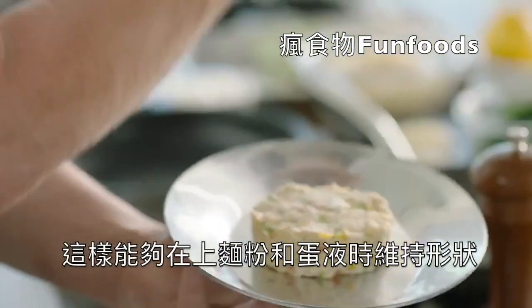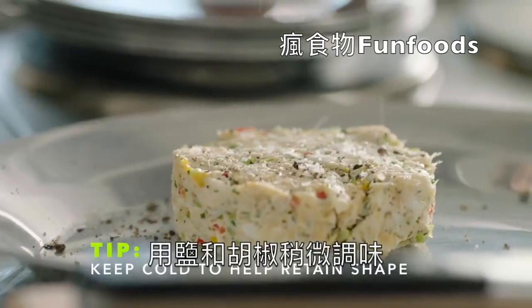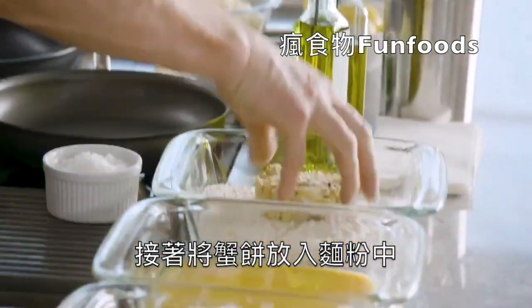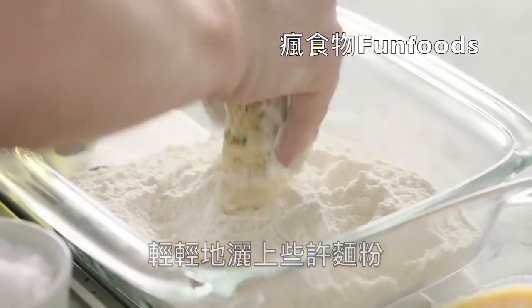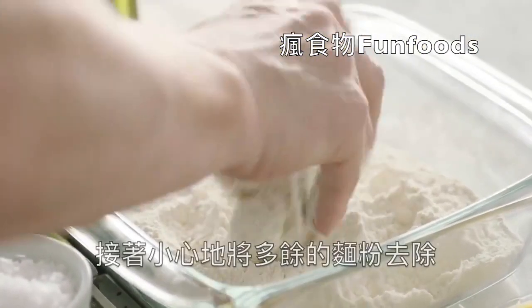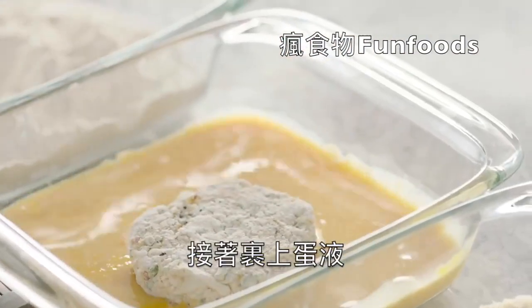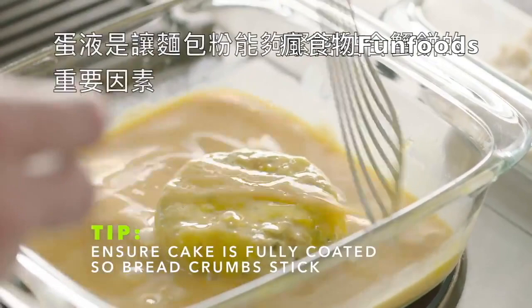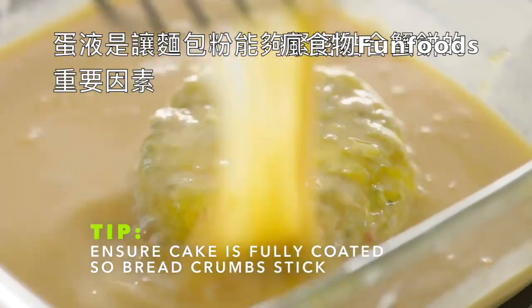That way, when we flour, egg wash, and breadcrumb it, it retains its shape. Lightly season your crab cake with salt and pepper. From there, place it into the flour. Lightly dust it with flour around the outside as well. Shake off any excess flour, and then into your egg. Take your fish slice, flip it over, coat with that egg. The egg is the sticking agent that brings those breadcrumbs together.